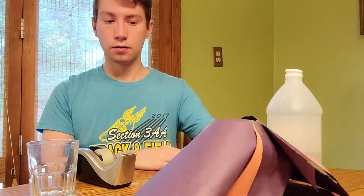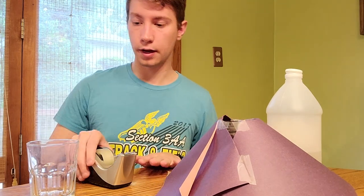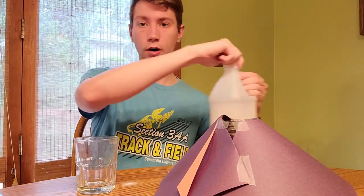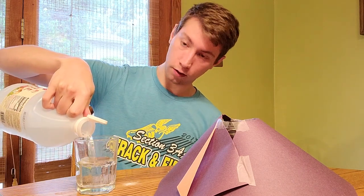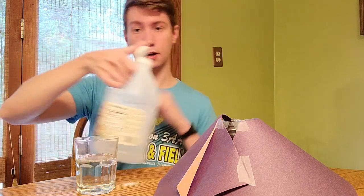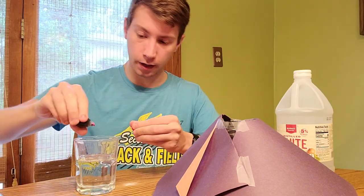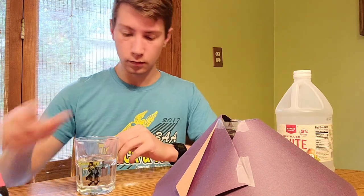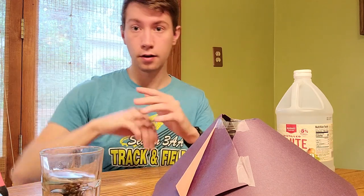So now, what it kind of looks like — we have a volcano, we've got our baking soda in. Now we need to make the vinegar part of it. So what we're going to do is pour some vinegar into a glass. Generally, the more vinegar, the bigger the reaction will be — just keep that in mind. Don't use a ton if you're going to be inside. Then we're going to add one or two drops of food coloring to make it red, and then we need to wait for it to disperse a bit.